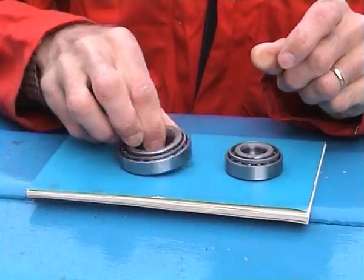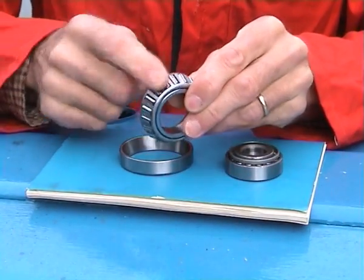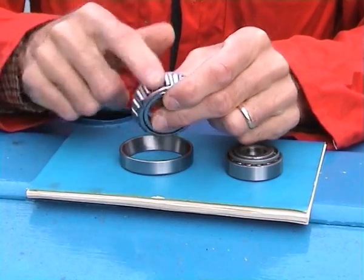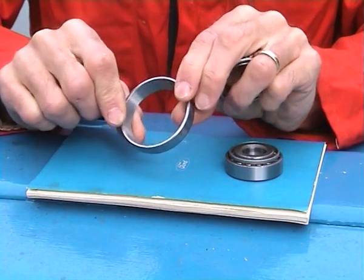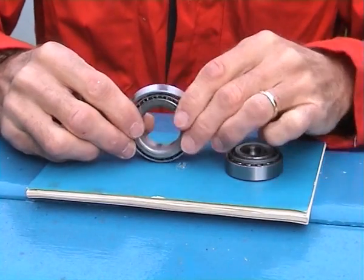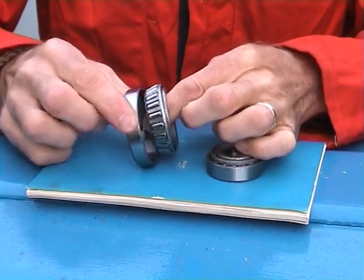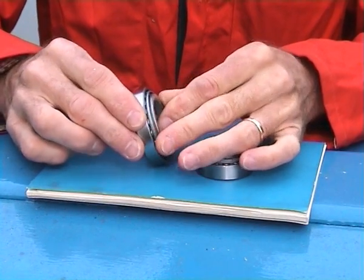There are two components to the bearing. We have the tapered rollers, which are in a cage. And we have a cup. The cup has got a corresponding taper in it. And so as wear develops in the bearing, that wear can be adjusted out by simply pushing the tapered rollers further into the cup.